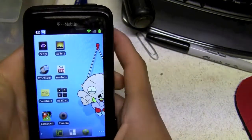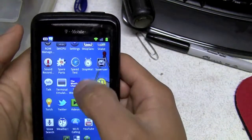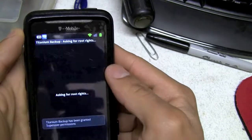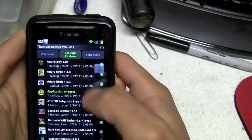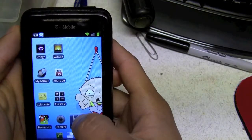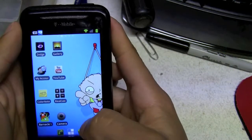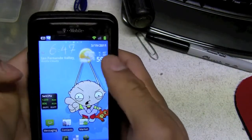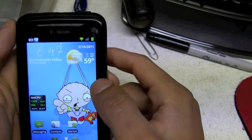If you are going to re-root your phone, I'd suggest getting this program called Titanium Backup. What it does is back up everything — your whole applications, even your settings. For me, every time I rooted my phone or switched the OS, I would lose all my settings, text messages, everything. With that application you can still keep them all.